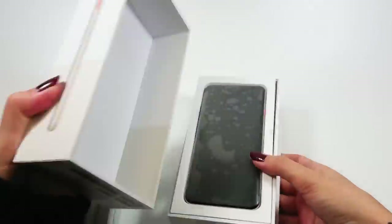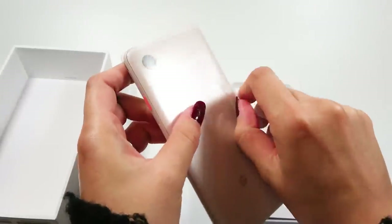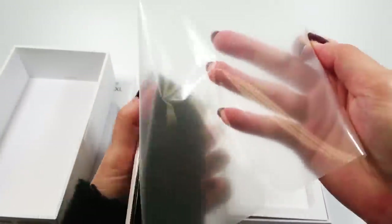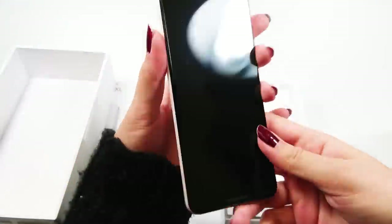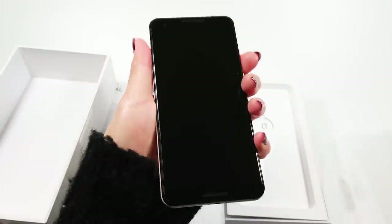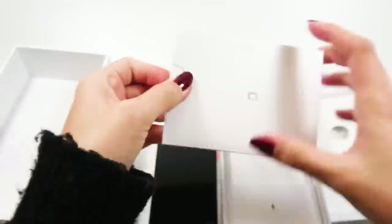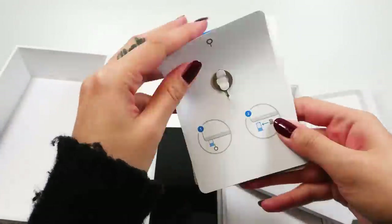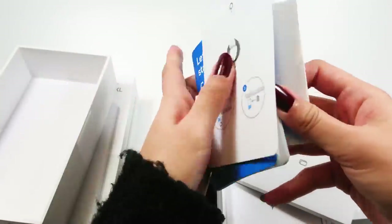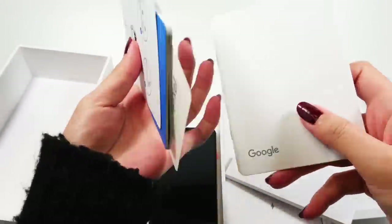Starting off with the 5.5 inch Pixel 3 in not pink. The not pink is actually this very subtle, not really, but kinda is pink color. Google pretty much chose the perfect name for it. The small box on the top holds the SIM card release pin, some instructional guides, a Pixel sticker, and a health and safety manual.